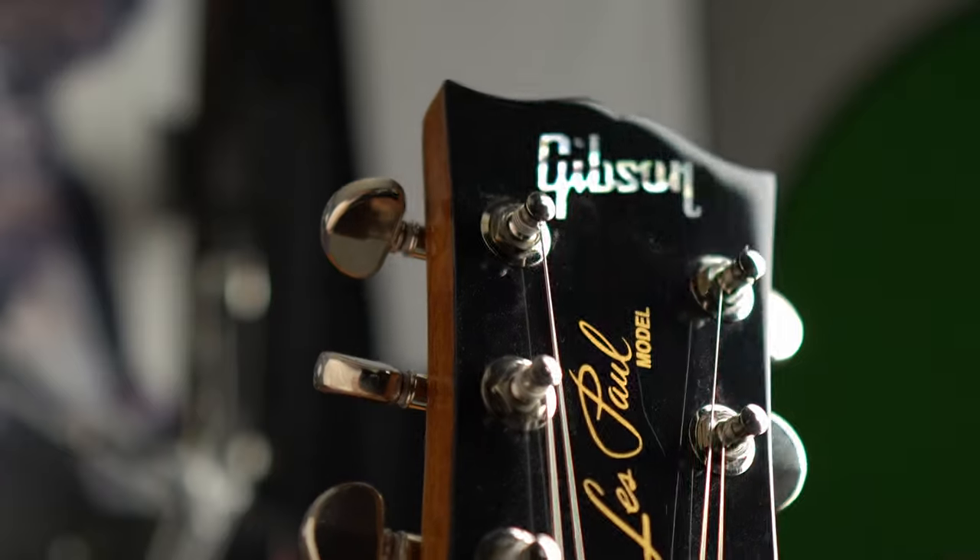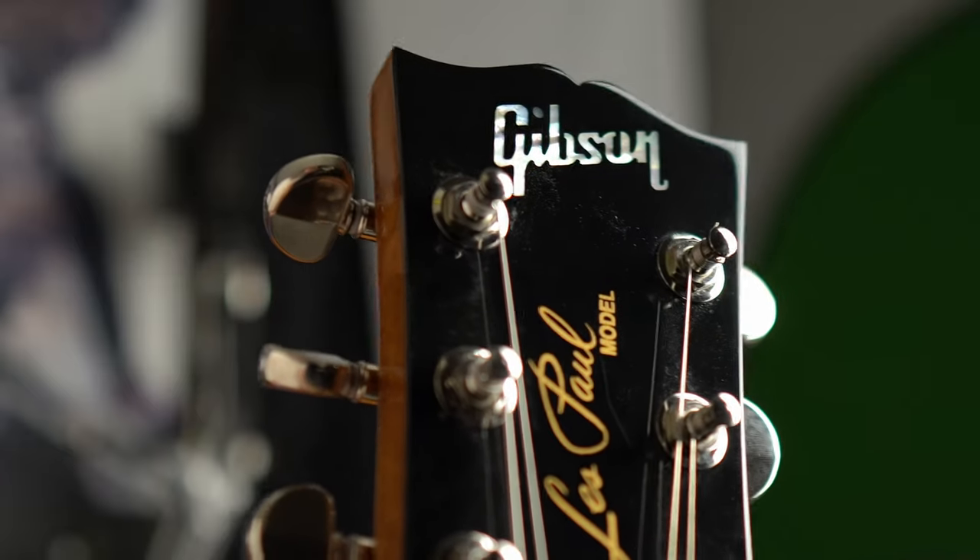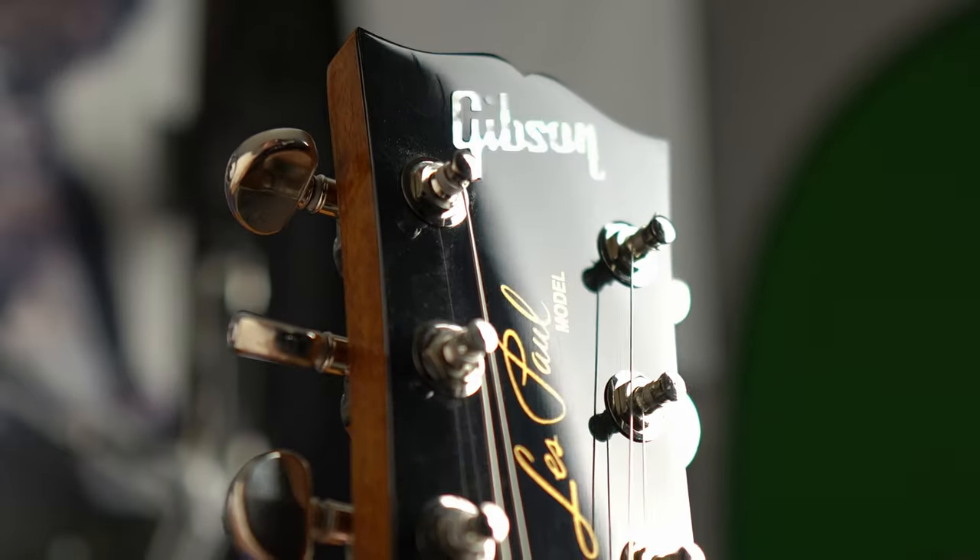One of my gripes about it when I got it — and I'll show you in some b-roll — is that I put a Snark tuner on the headstock and it left a little indention because the finish was still kind of soft. So if you guys are ever going to order one of these, just be aware that the finish is super fresh. Be careful if you're putting anything on the headstock.